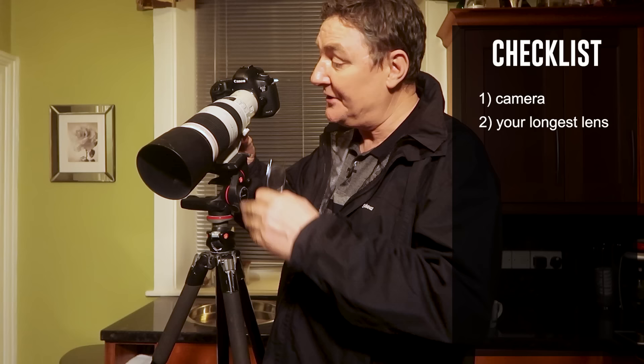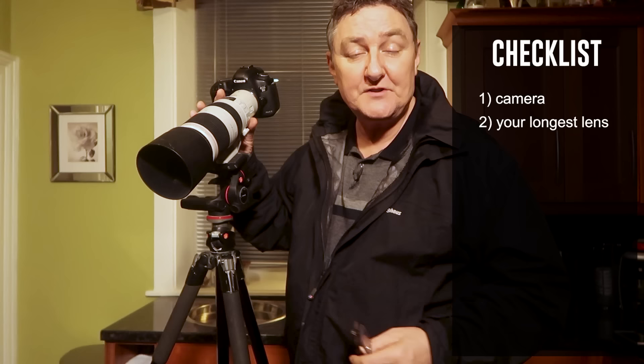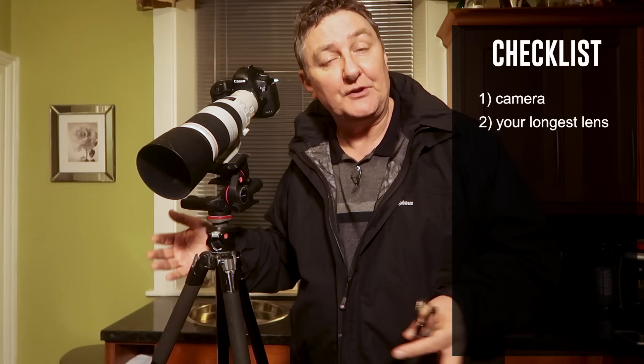In this instance, I'm using a Canon 100 to 400mm lens, but I'm also using my 2x teleconverter on there as well. So in essence, my lens is now 200 to 800mm. But you certainly don't need an 800mm lens to take a good photograph of the moon — far from it. If I put my 70 to 200mm lens on there, it would work perfectly fine.